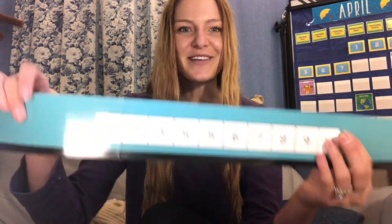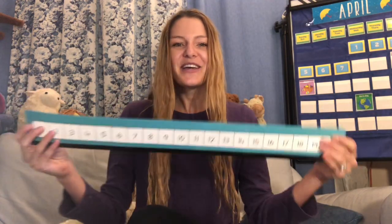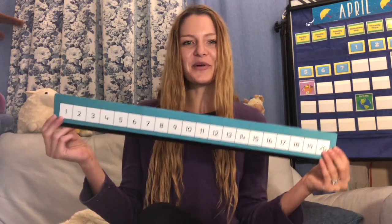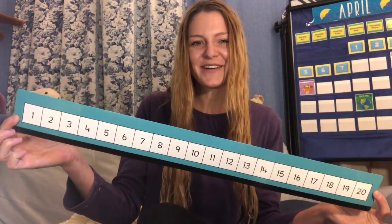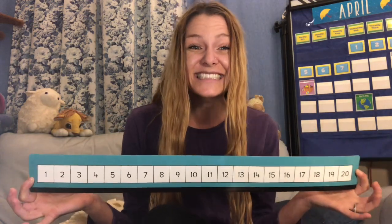Hi everybody, it's Miss Jennikin. In today's video we are going to be reviewing numbers 1 through 10 and we're going to be practicing numbers 1 through 20. So it's a little bit of a change up — we're doing a math video this time. Are you excited? Let's get started.